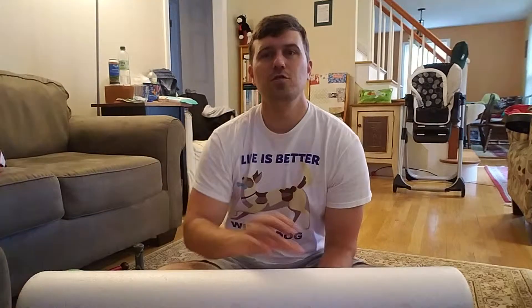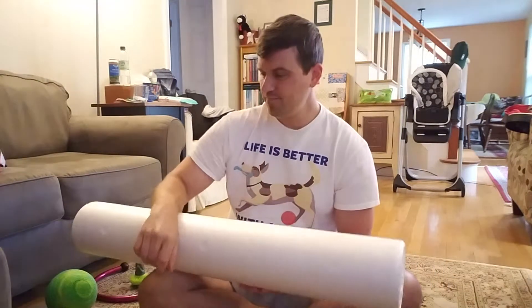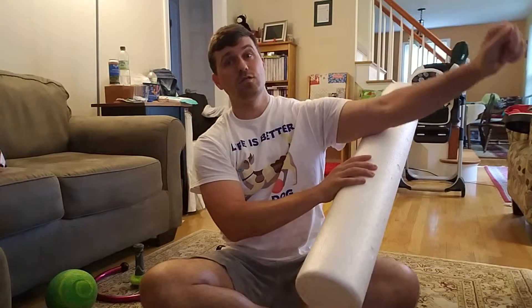The foam roller — you can use it for your upper body. We talked about rolling out the traps a little bit with it. You could also make something happen with your forearms. If you lie down on your back, you could use it for your tricep, and that one actually works really well.